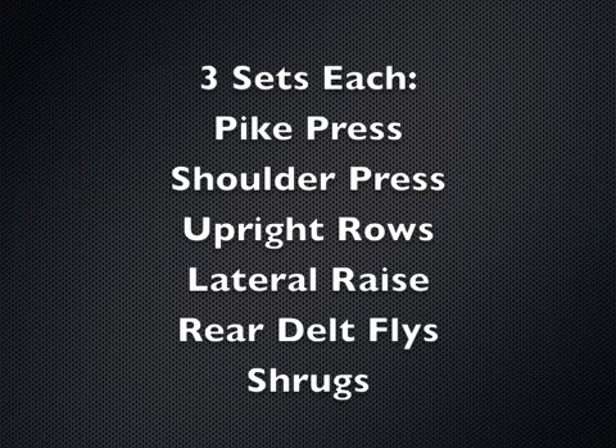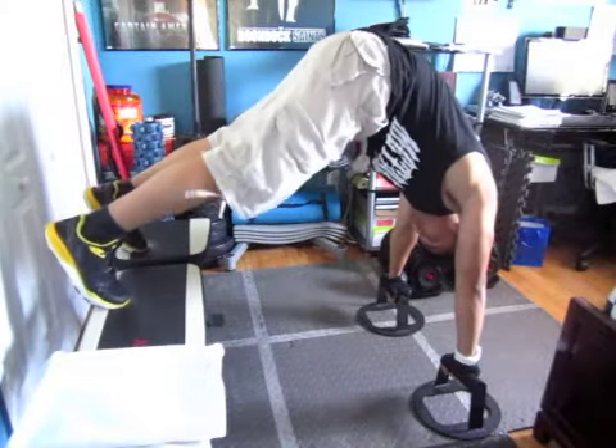What's going on guys, Coach Jack here again with corexfitness.net, bringing you a monster burning awesome shoulder workout. We've got three sets of each exercise: pike presses, shoulder press, upright row, lateral raise, rear delt flies, followed by dumbbell shrugs. Here we go.